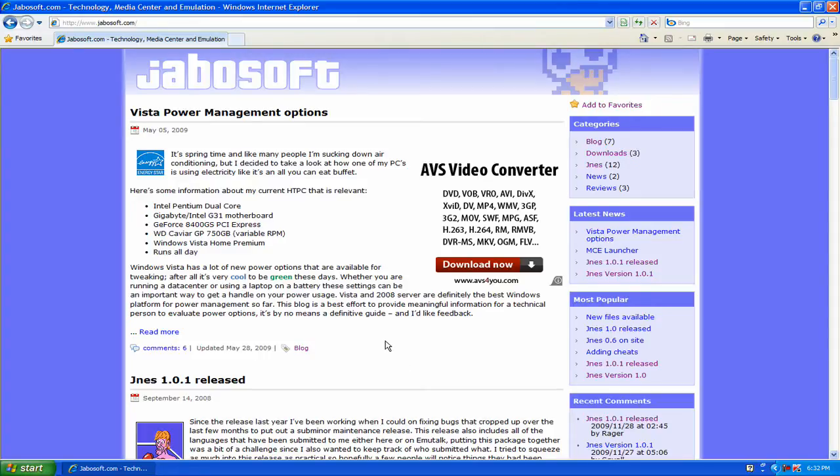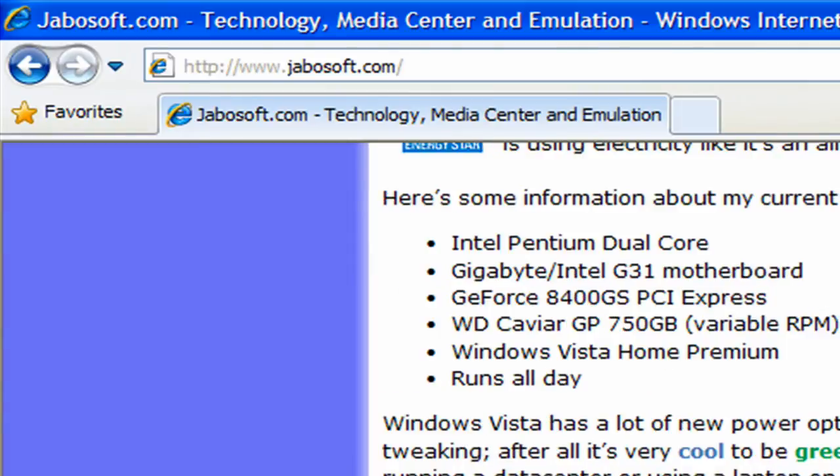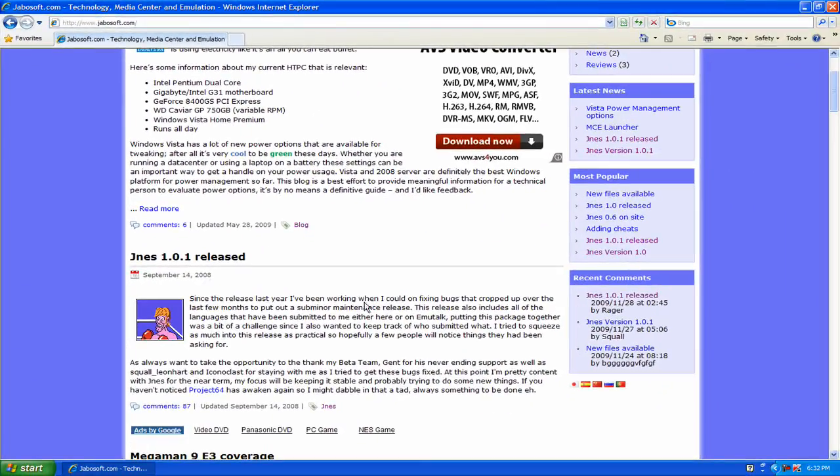The first thing is to come to their website, which is Jabosoft — I think I'm saying that right — Jabosoft dot com. I'm going to be downloading the latest release, which is version 1.01.